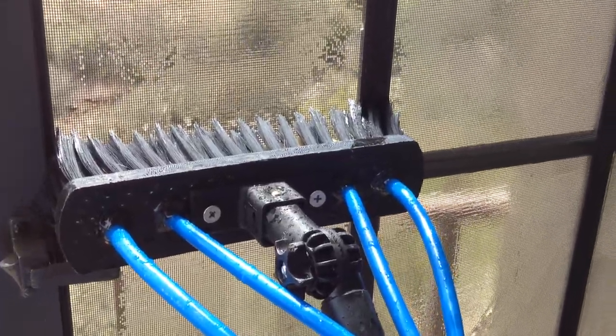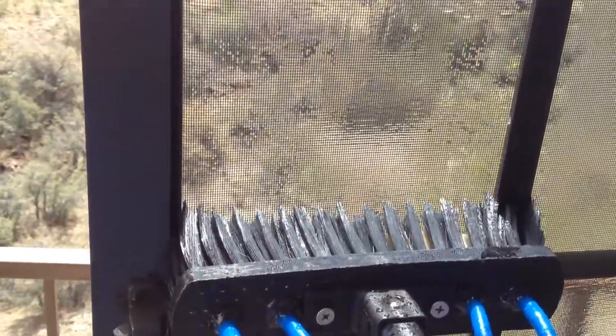Why the Cascade Sim brush bar is so good? I can clean screens. At the same time, I'm cleaning windows. Look at the flow. Look at that — it's more than enough to do window cleaning.